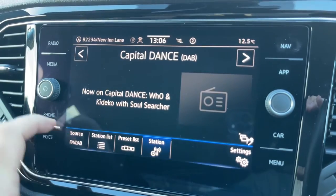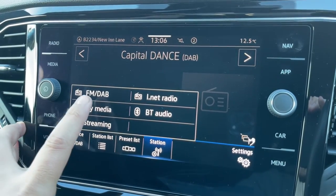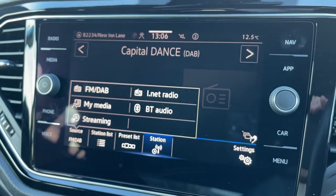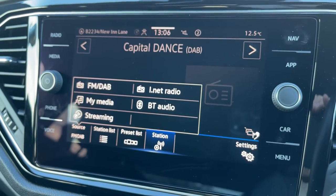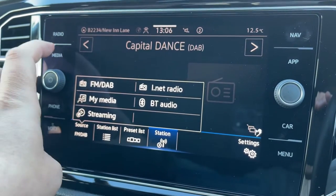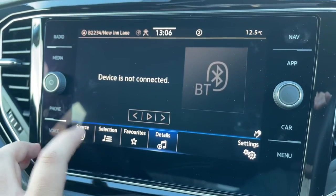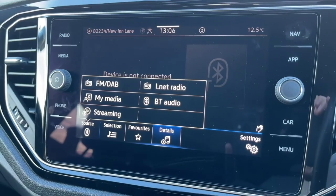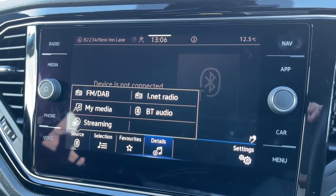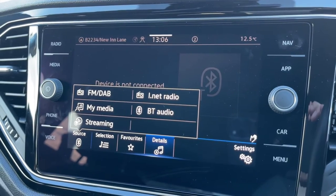It's also where you can access your music. When it comes to the radio, this car has FM and DAB radio as well as internet radio. If you listen to your own music, you can do that via Bluetooth audio, and the media menu gives you exactly the same options again.